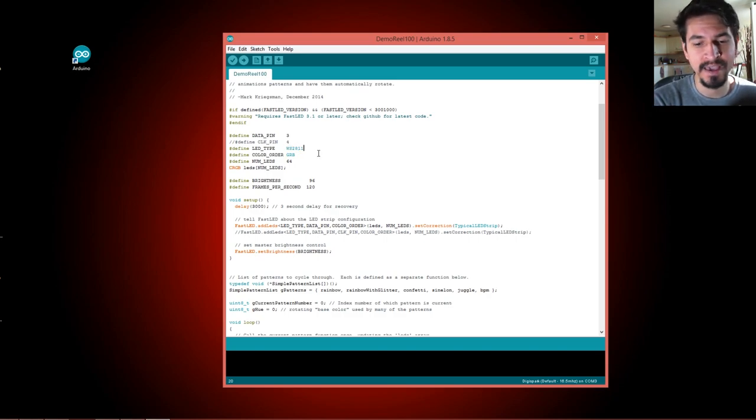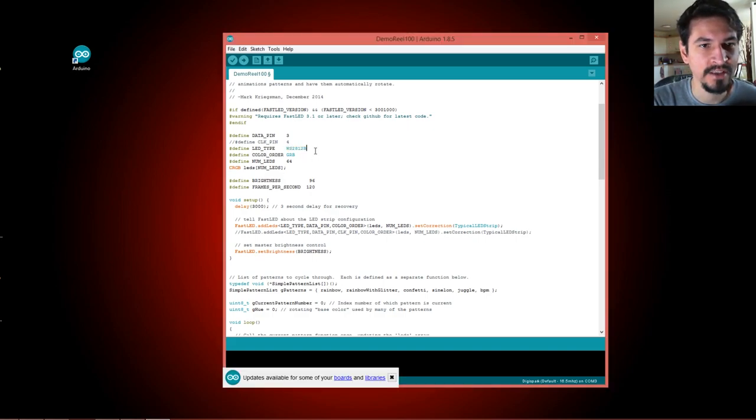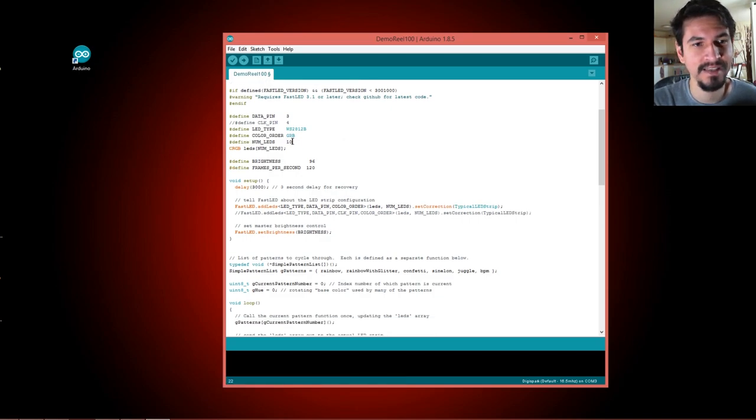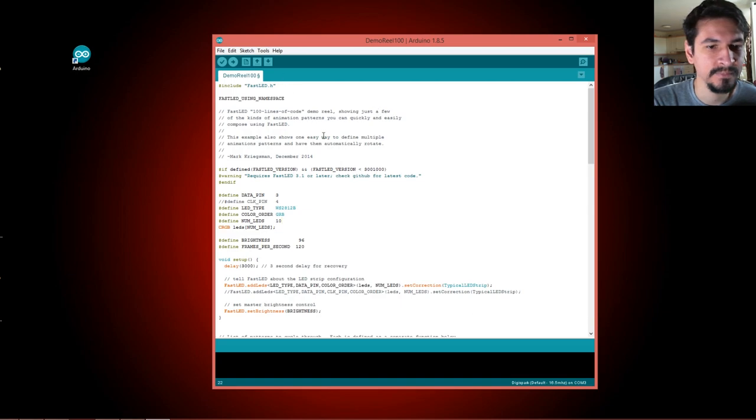You also have to change the chipset to what you're using — in my case the WS2812B. You can see it changes to a blue color in the IDE, which means it's accepted. Then set the number of LEDs in your array — in my case about 10 for the jumper. After that, upload the sketch to your Arduino or microcontroller, power it with a battery, and it starts to work.